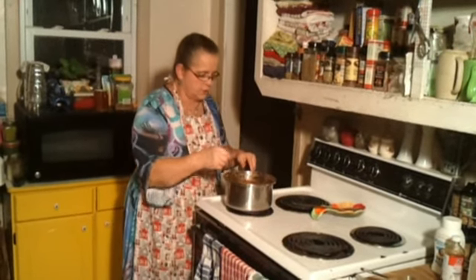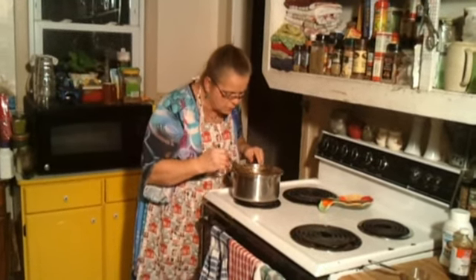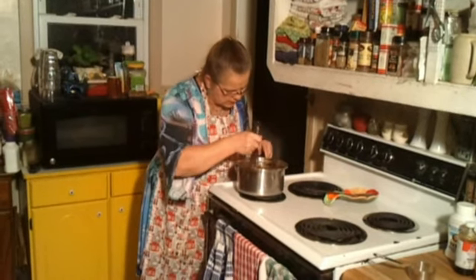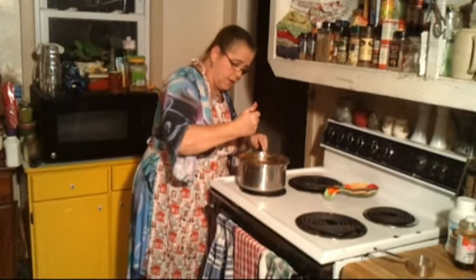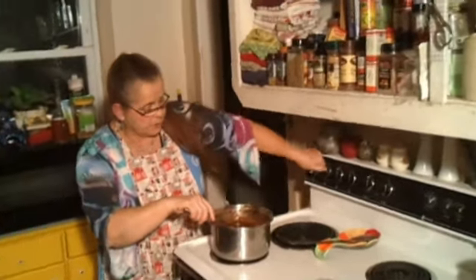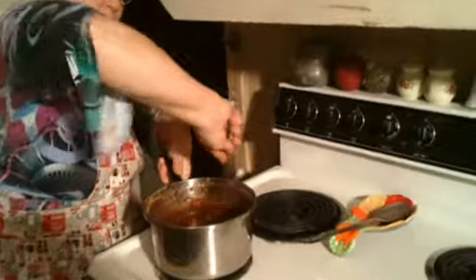You don't have to do one, two, or whatever minutes — you just have to make sure it's all in there together. I like to make sure it's good and hot though. I think that's probably good enough. I'm going to turn the stove off.